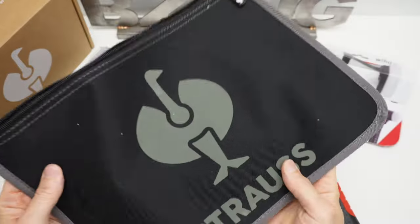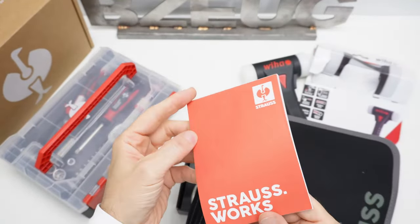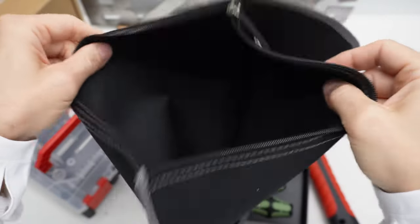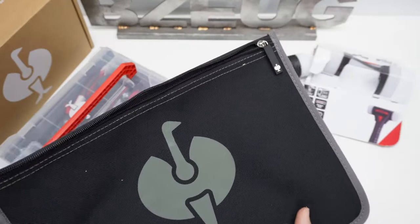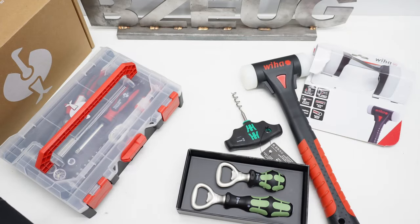I did not order this — this is a freebie. It comes with a notepad, an Engelbert Strauss notepad, and it's just a nice tool pouch. That was nice. I don't know if I bought something on sale or what, but that's a nice surprise.